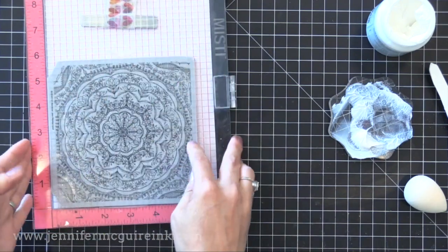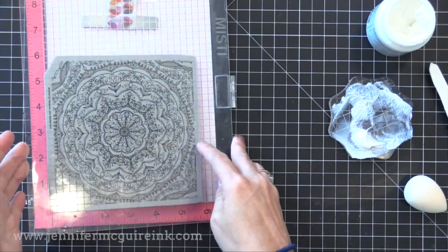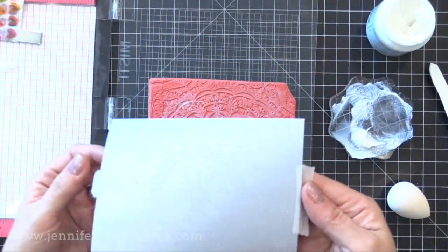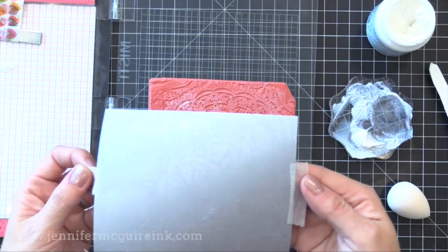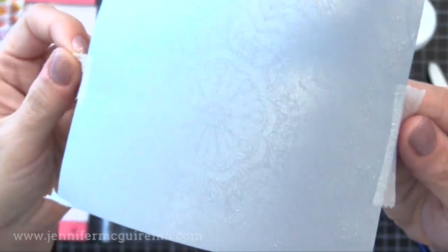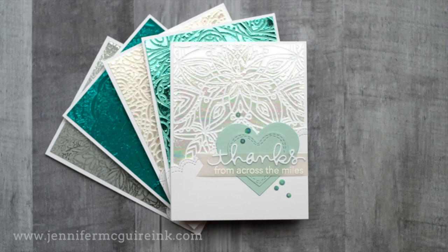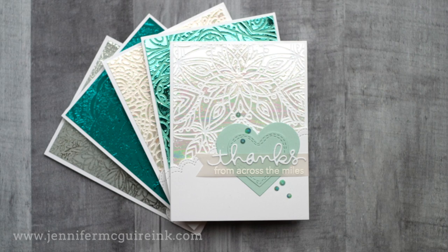Once you're done, scrub your stamp with dish soap and water — I just used my fingers to rub it off, but you could use a toothbrush. There we have a stamped image on some shimmer cardstock. Once all of my stenciled and stamped backgrounds were completely dry, it's time to add the foil.